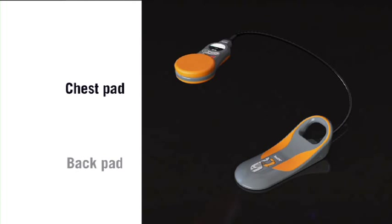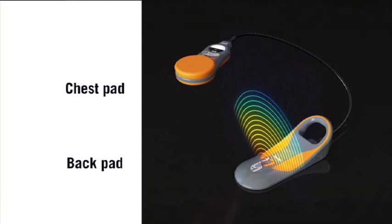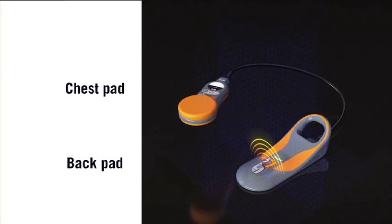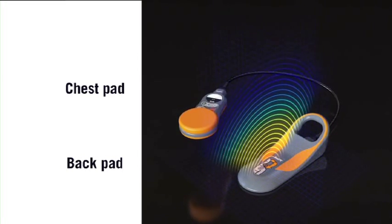TrueCPR has a chest pad and a back pad. These two pads work together, using the Physiocontrol proprietary magnetic field technology to measure the true depth of every compression.